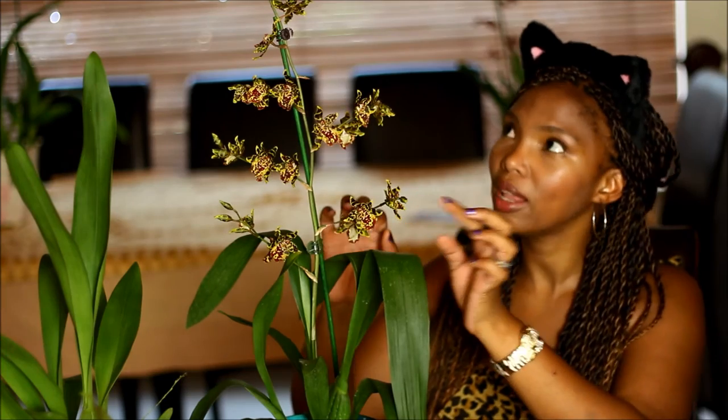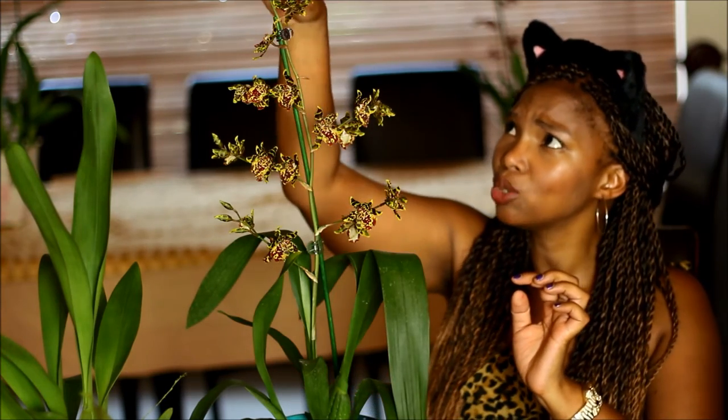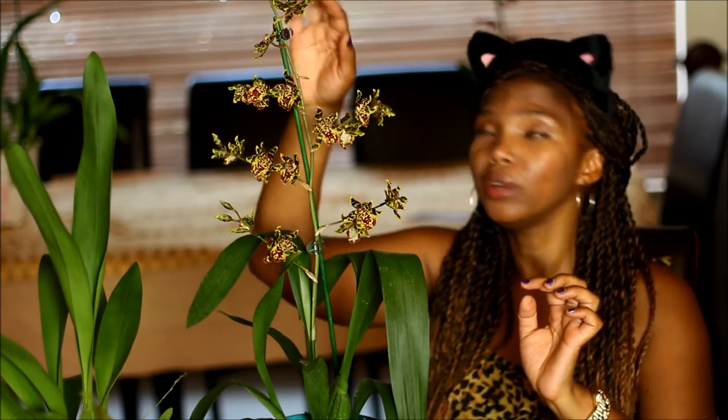There's quite a few buds that still have to open, and the top as well — there's three flowers at the top that haven't quite opened yet. So I think I'm going to get quite a few weeks of bloom out of this one.